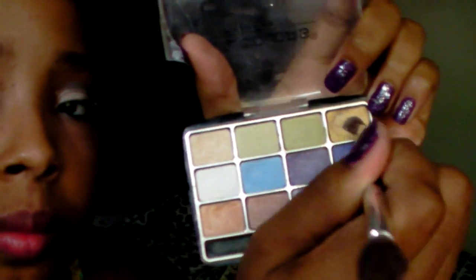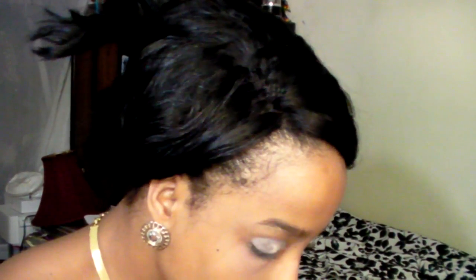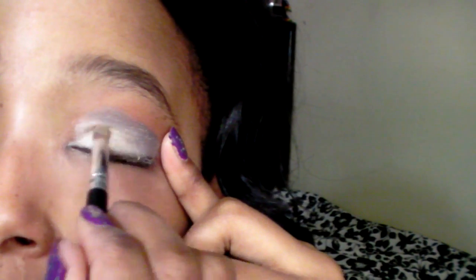The next color we will be using is from the LA Colors Palette and we will be using the color yellow. This will be going on our inner lids. I am going for more of a gradient look. Next, we will be using LA Colors Eye Shimmer. This is going to enhance the look, so make sure you take out the stick that comes with it and use your own brush. This will be going on our inner eyelids as well.